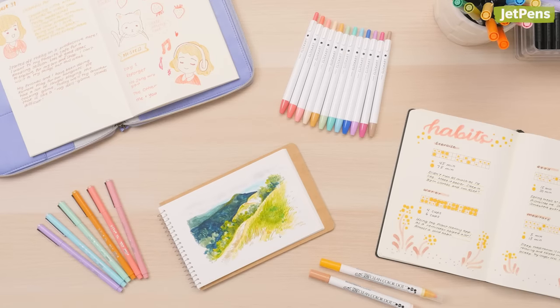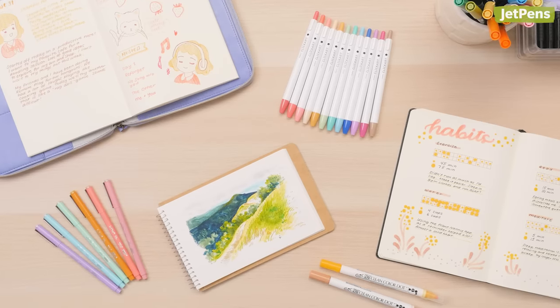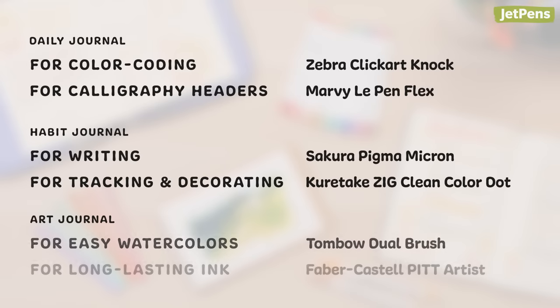Which of these markers or brush pens would you use in your journal? Let us know in the comments below! You can find all of these products and more at www.jetpens.com.